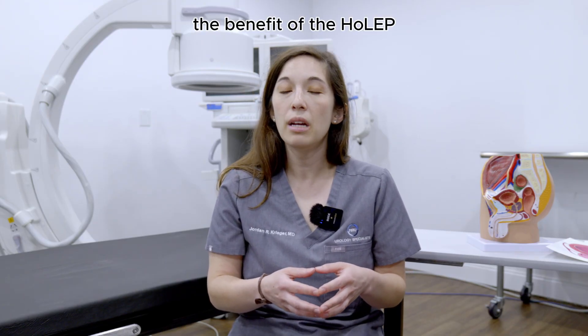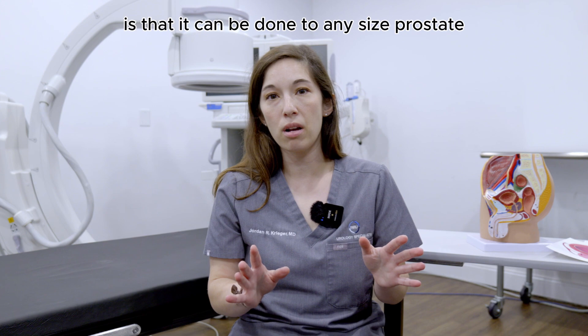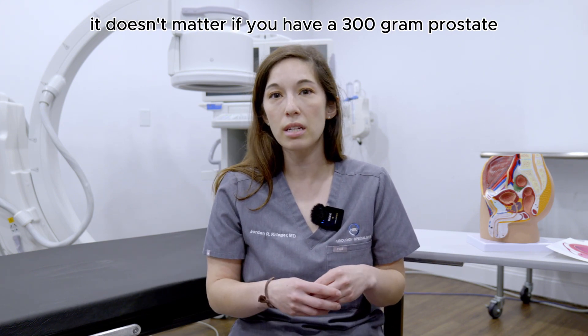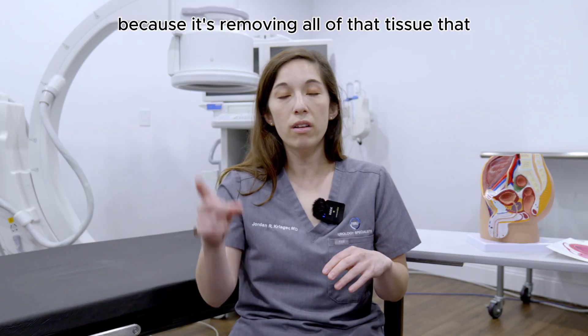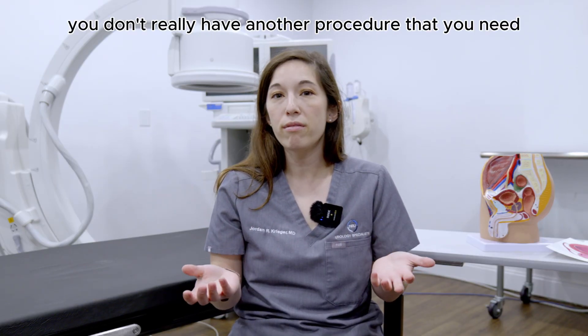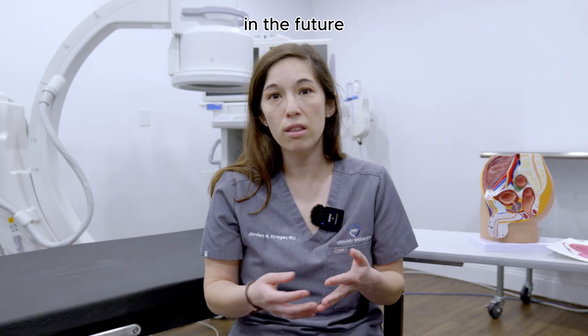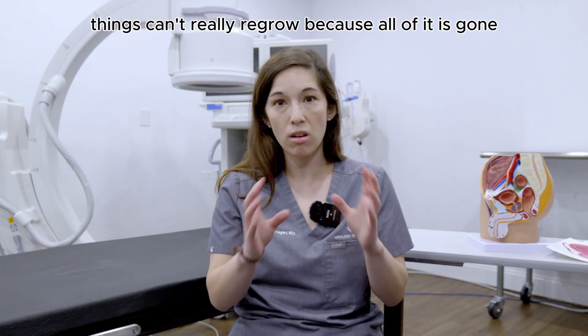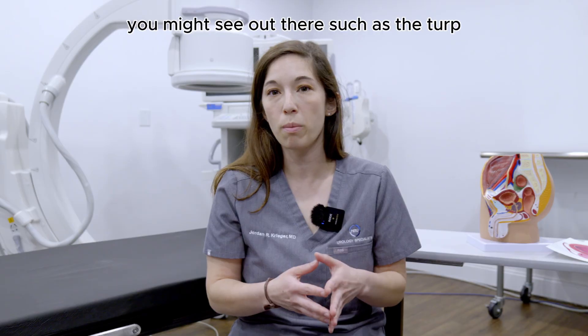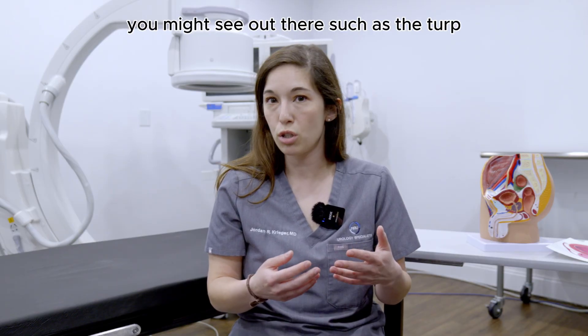The benefit of the HOLEP is that it can be done to any size prostate — it doesn't matter if you have a 20-gram prostate or a 300-gram prostate. Because it removes all of that tissue, you don't really need another procedure in the future, and things can't really regrow because all of it is gone. That's one benefit of the HOLEP over some other procedures, such as the TURP.